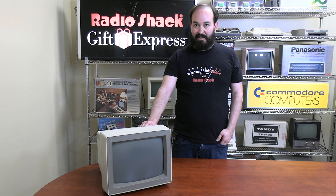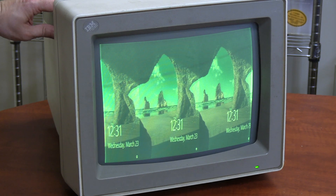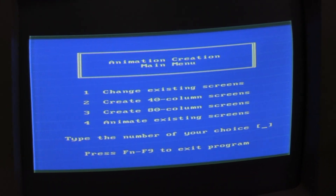We're going to try to turn this monitor on. The first test proved that the monitor is capable of putting something on the screen. Granted, there's a vertical height problem and there's definitely some rolling on the screen. We've proven that the monitor works — whether we can get it back to a point where it's actually showing a full-height screen, I don't know.